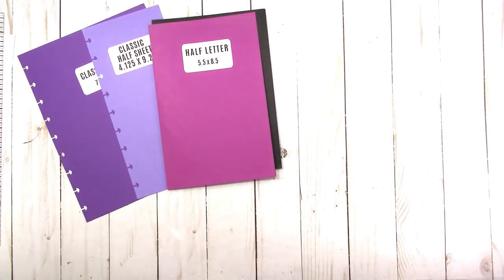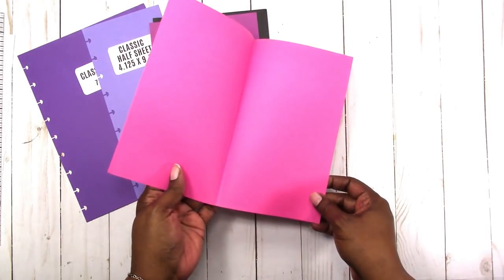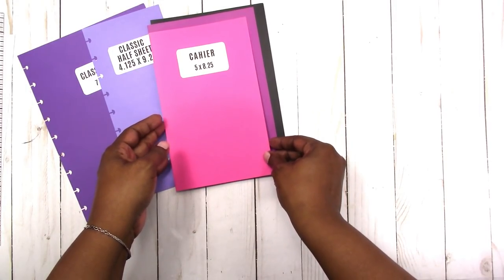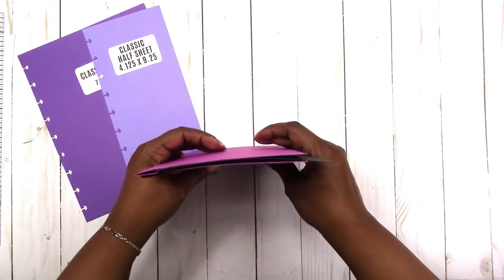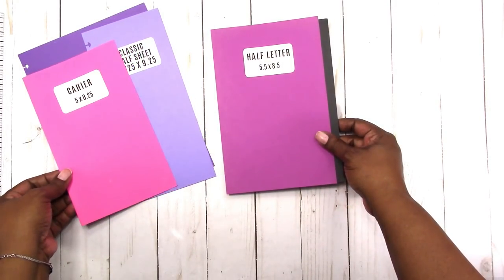Then we're going to move on to the Kaye — I don't know if this is metric too. There is only one size of this that I was able to find. Kaye is five by eight and a quarter; it's just slightly smaller than the half letter and A5.